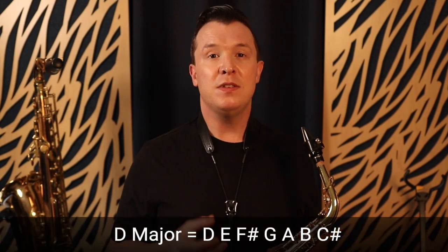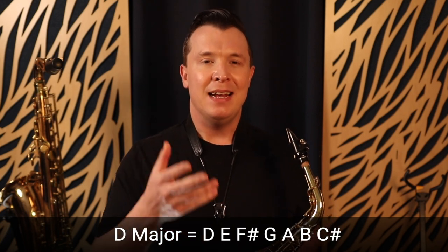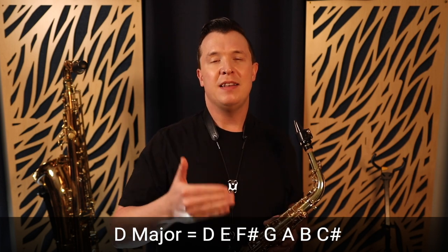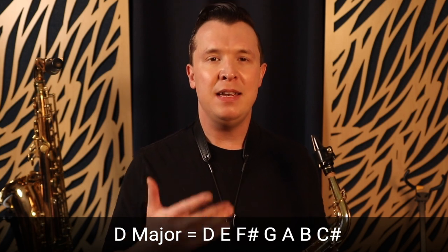So the notes of the D major scale are D, E, F sharp, G, A, B, and C sharp. I'm going to show you all those fingerings now and then break down how to actually practice these glissandos so you can apply them to any note on the sax.